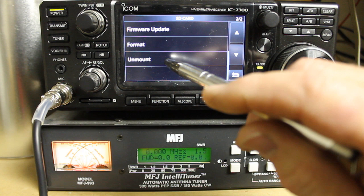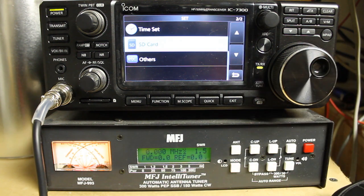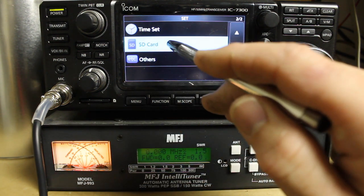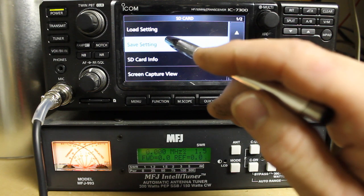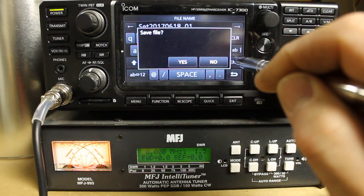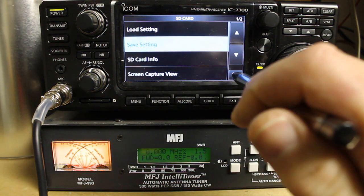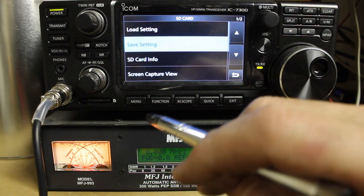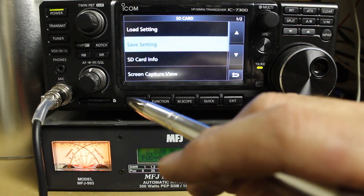There is a mount command once you put the card back in the radio, or it may auto-detect it. One of the first things you're going to want to do, once you have a card in the radio and have it formatted, is go into Menu, Set, SD Card, and then Save Setting. Give it a new file — it will name it automatically — then Save File, Yes. Completed. Now you've saved the settings in the radio, and if you need to reset the radio, you can bring those settings back from a point where everything was working.